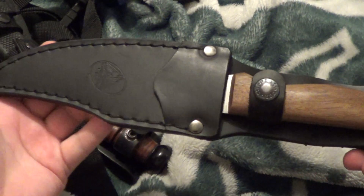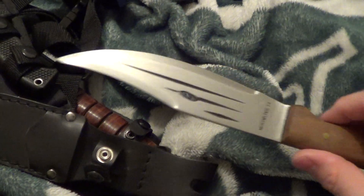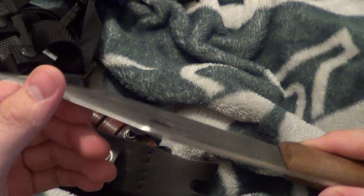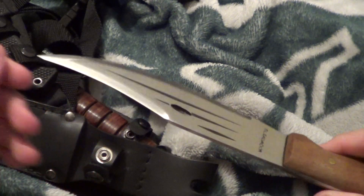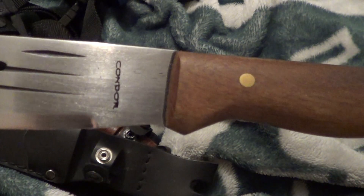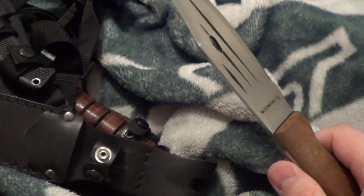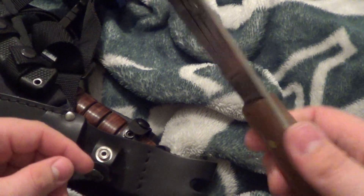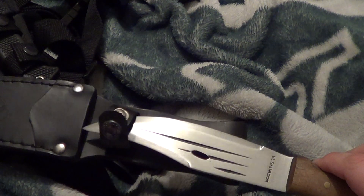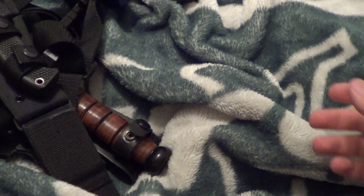Next up is a Condor, wood handle, Jungle Bowie 2. Not really sharp there, but this part is sharp as hell. Got this on a bid. This one is going for $15. Nice leather sheath. Condor. $15. Got the little thing there — put it on your belt, good to go.